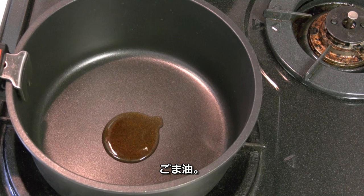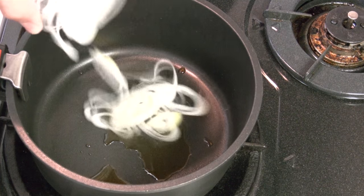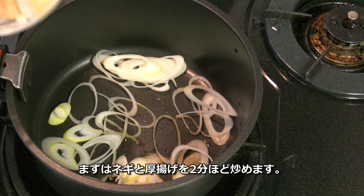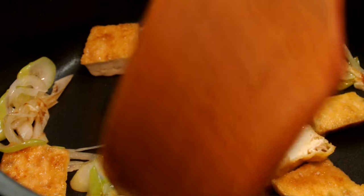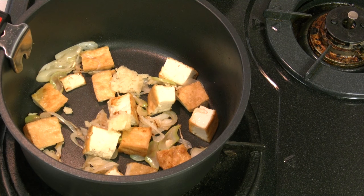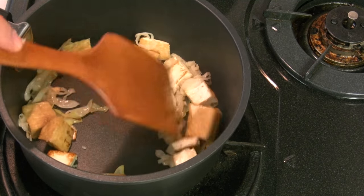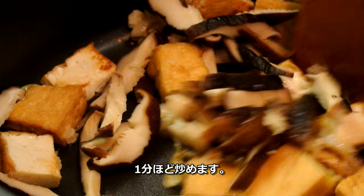Heat sesame oil and stir-fry the green onion and Atsuage for 2 minutes. Add garlic and ginger and stir. Add the shiitake mushroom and continue stir-frying for a minute.